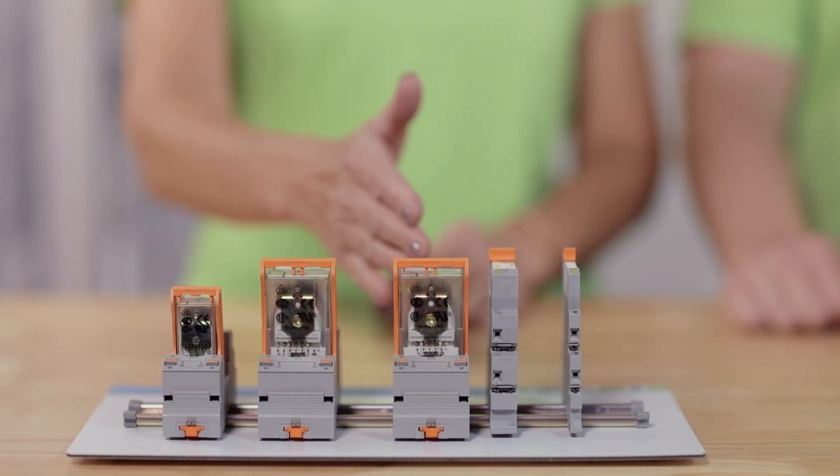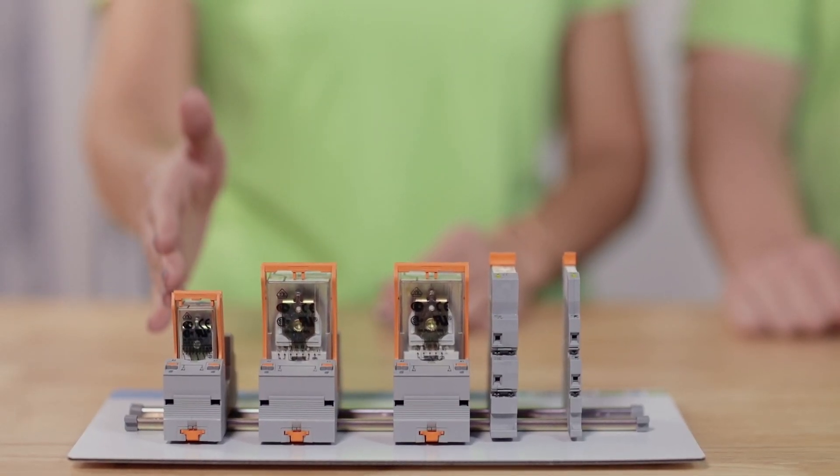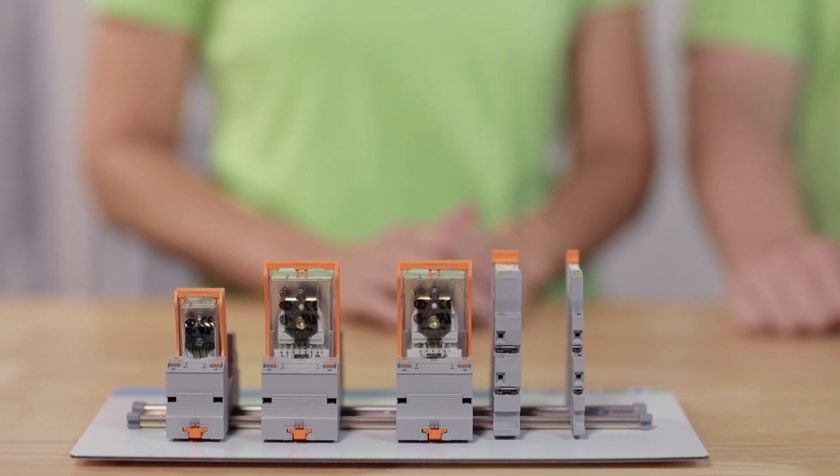It's also important to know that relays are available in different form factors. For example, here we have some 2, 3, and 4 channel relays. In industry terms, these channels are referred to as poles. They allow us to control several devices with one relay, as opposed to using multiple bulky switches, saving space and wiring time.